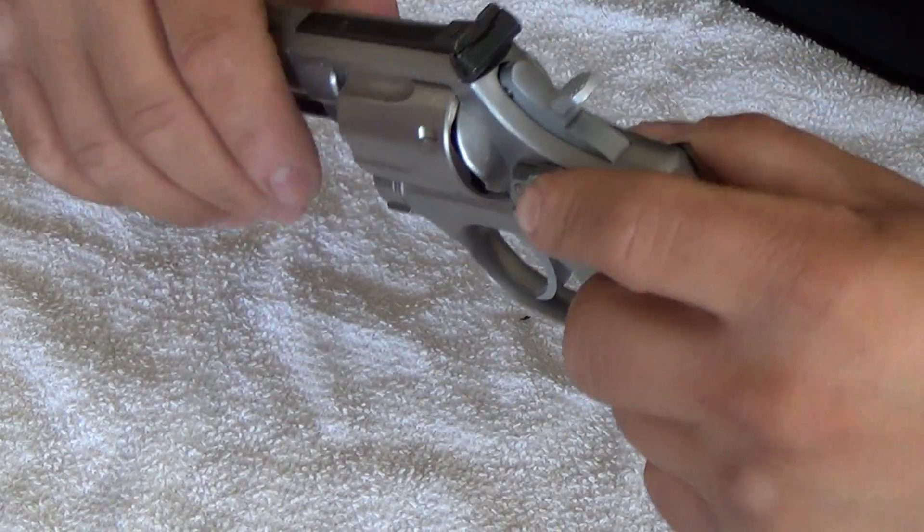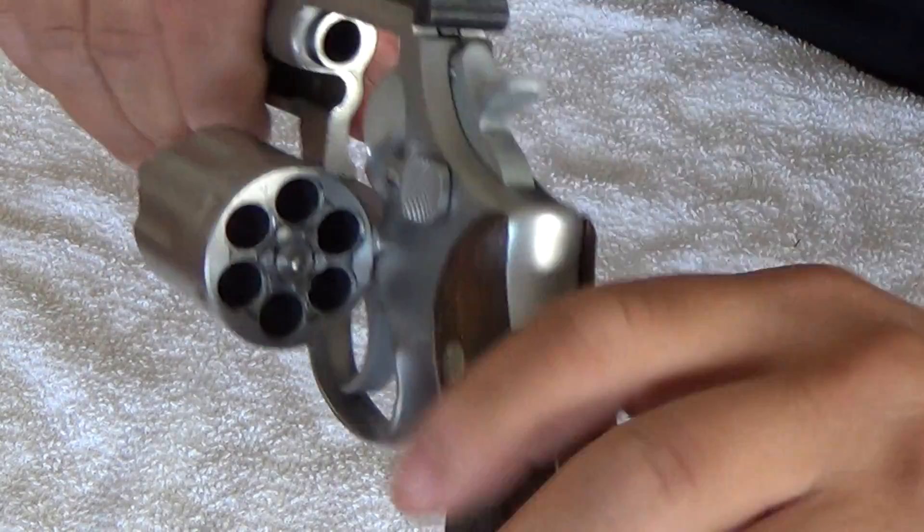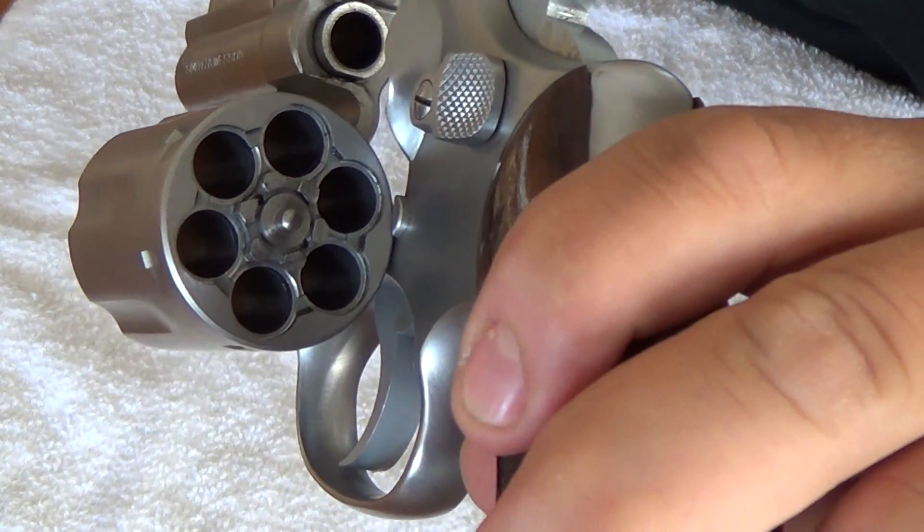First, let's safety check the weapon. As you can see, the gun is unloaded.